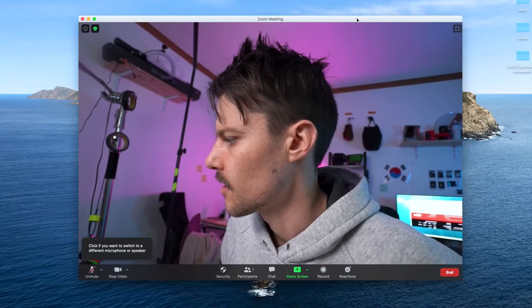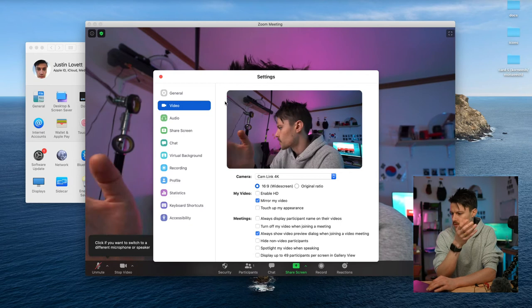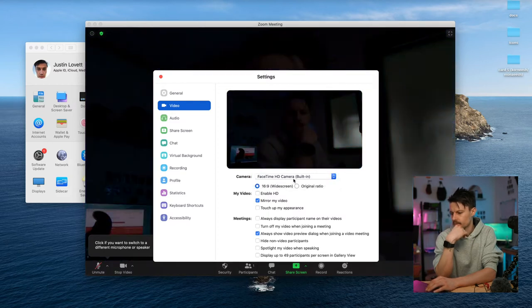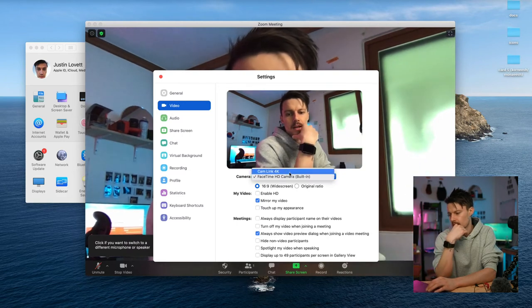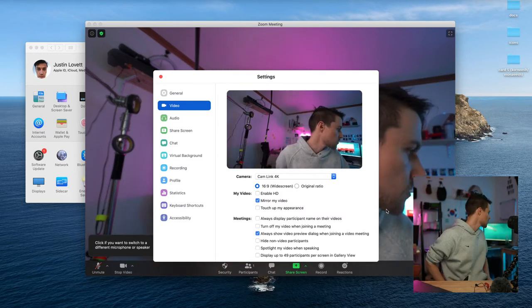Zoom already automatically recognized the capture card. If it doesn't show up, you'd want to go to your Zoom preferences, then go to video, and there you see the camera option — that's where you can switch it. Now it's my laptop's webcam, and now it's my Cam Link 4. So now my DSLR's a webcam, just like that.